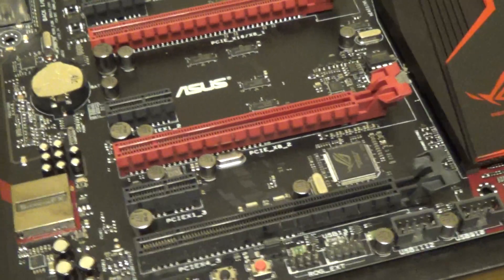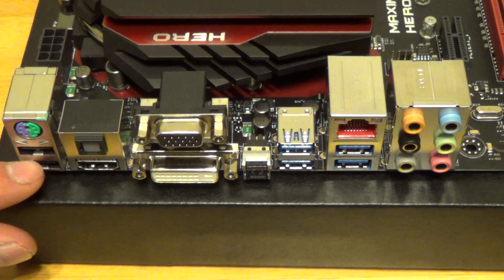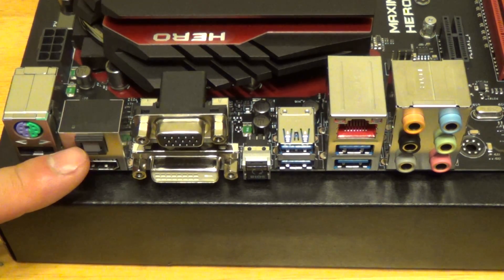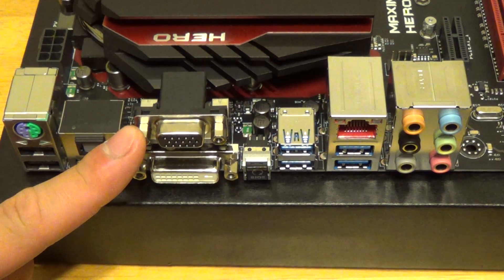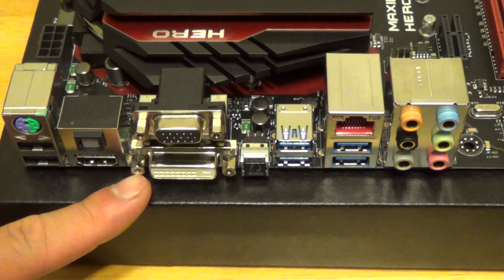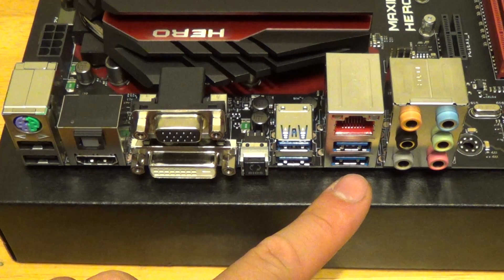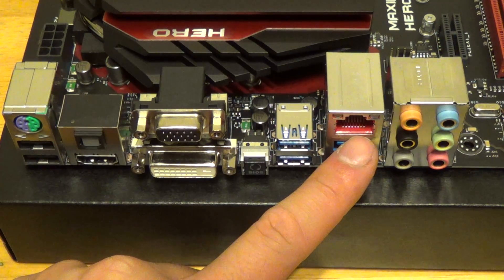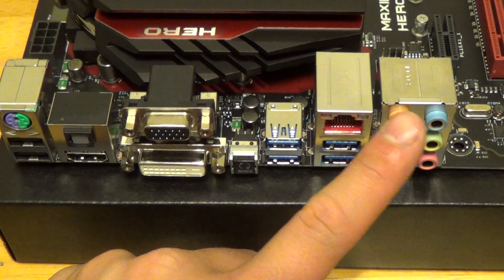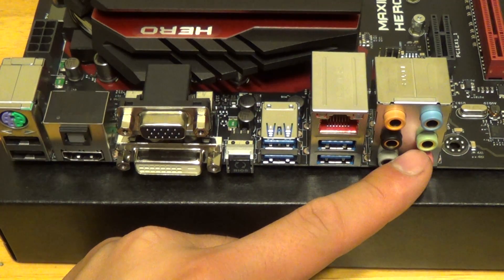Coming to the side where the connectors are: we have your PS/2 mouse and keyboard, two standard USB 2.0 connectors, your S/PDIF optical audio port, HDMI port, VGA, and DVI connector. Your BIOS reset button, four USB 3.0 connectors, your Ethernet 10/100/1000 gigabit Ethernet port, as well as your 8-channel audio powered by the Supreme FX chip that's on the motherboard.